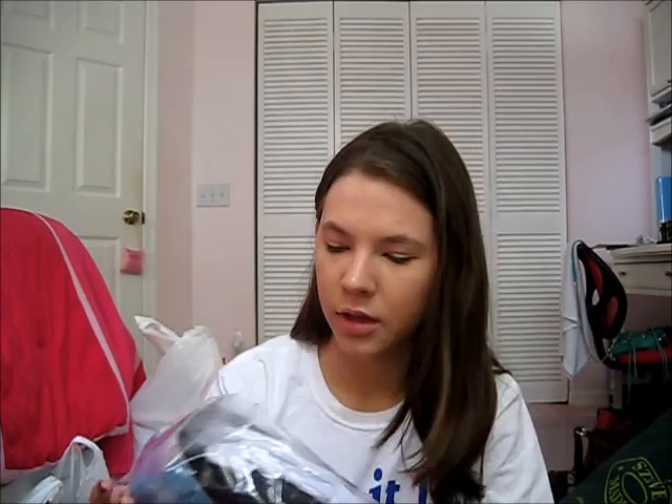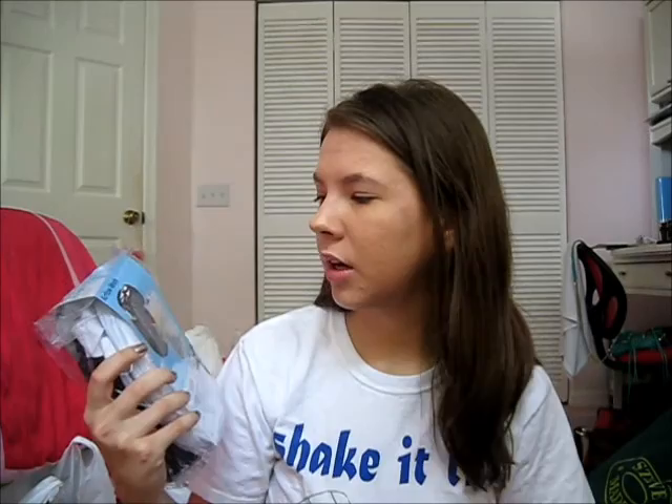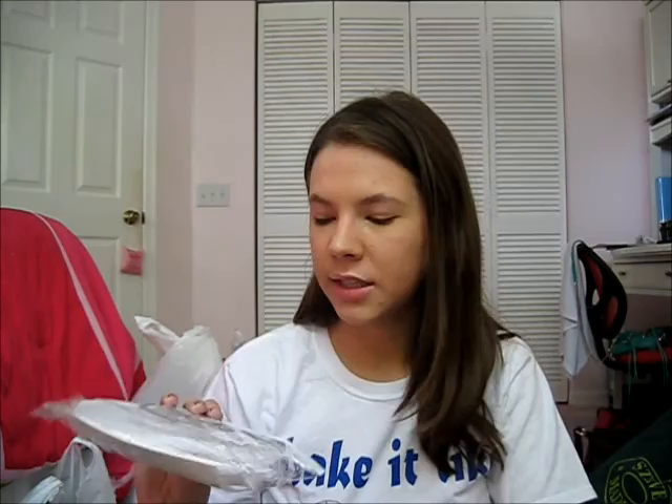These are pop-up hampers — they came in a set of two, one black and one white. They're not that big but it's only my clothes anyway. They're nice because they have a handle so you can easily carry your clothes to the laundry room, and there's a pocket on the side for your detergent. I'm just going to bring one Tide pod with me when I go to wash clothes.